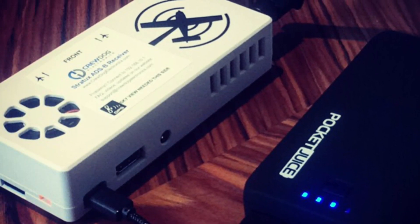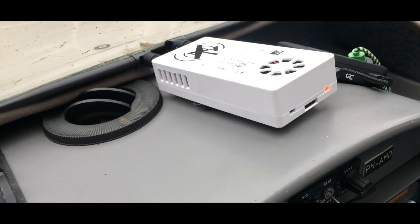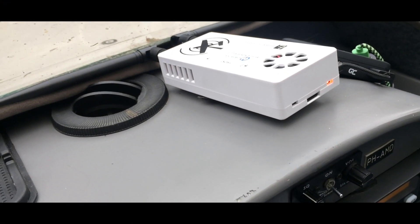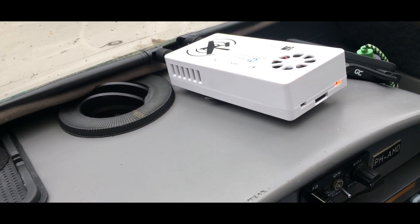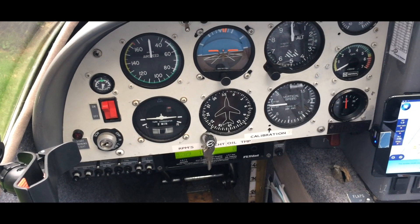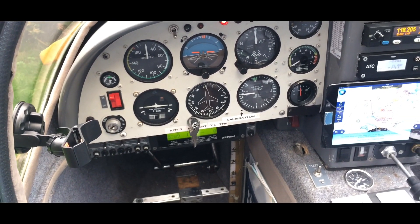In this video I want to show you that Stratix is working very fine with Skydemon, which is much used here in Europe — maybe not so much outside Europe but in Europe it's very popular. I didn't find any videos about Stratix working with Skydemon.